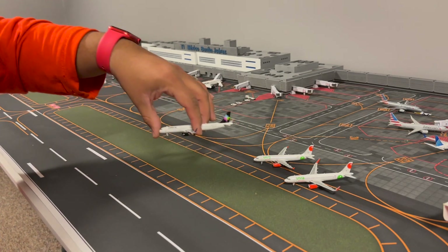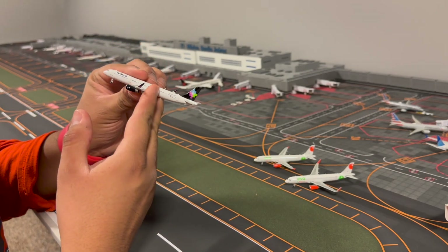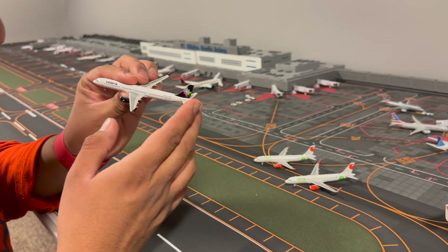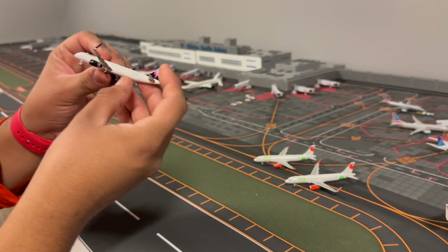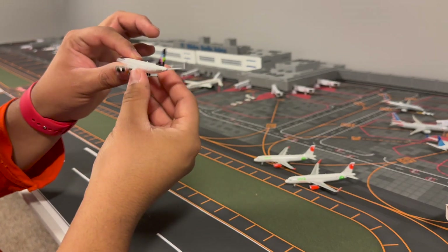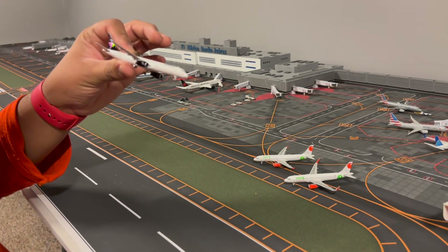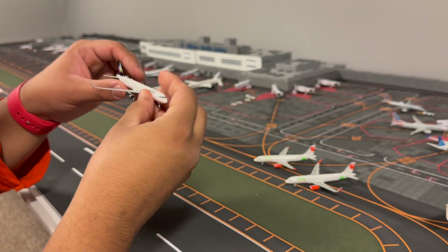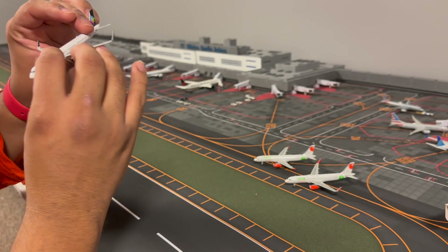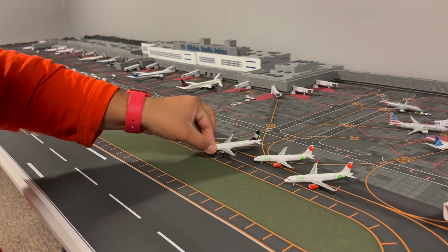This one has more doors obviously. We have the black engines with the Volaris logo, our boarding doors, and antennas. This one does not come with a Wi-Fi box but that's okay. We have our registration in the back as well as the flyers.com logo right on the tail - the other side is the same. Everything seems to be good, no damages, which is what I want to see.